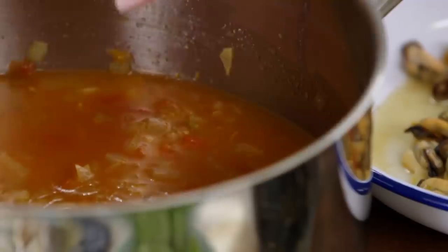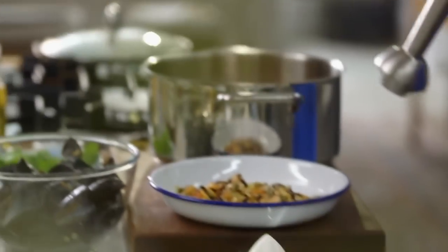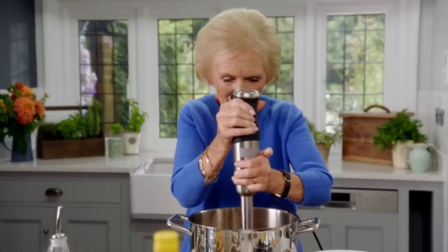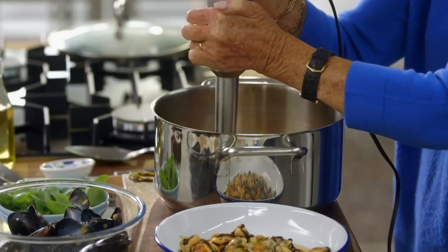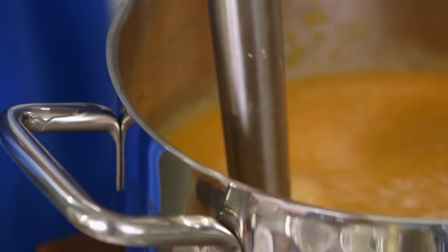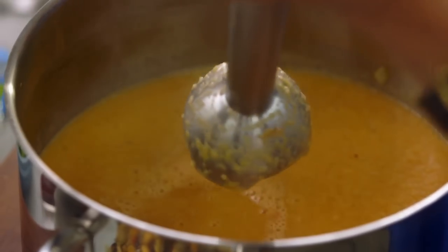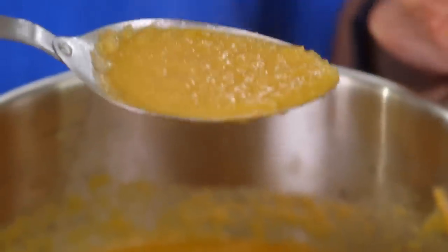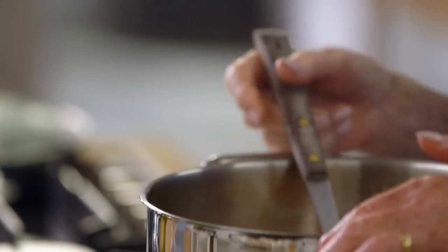Now to bring the soup together — we've got those veggies all soft, the fennel, the onion, the tomato. The saffron's giving it that glorious colour. I'm just going to blend it to make it beautifully smooth. Just the smell of the sea — it's absolutely lovely. Look at that beautiful, glorious soup.